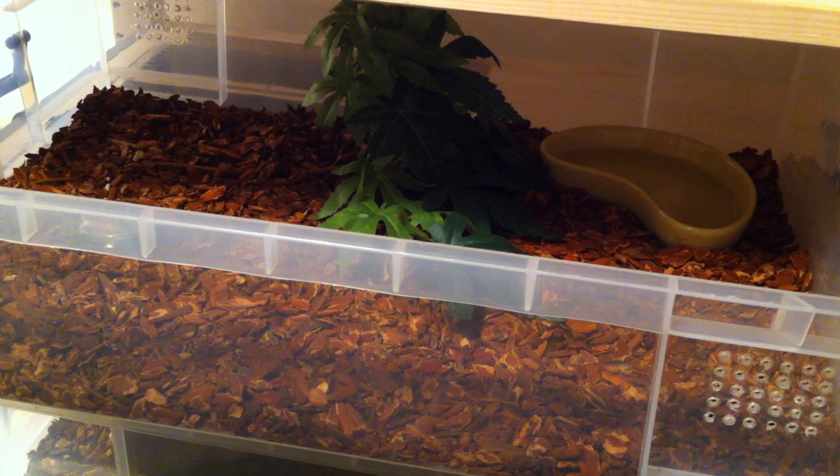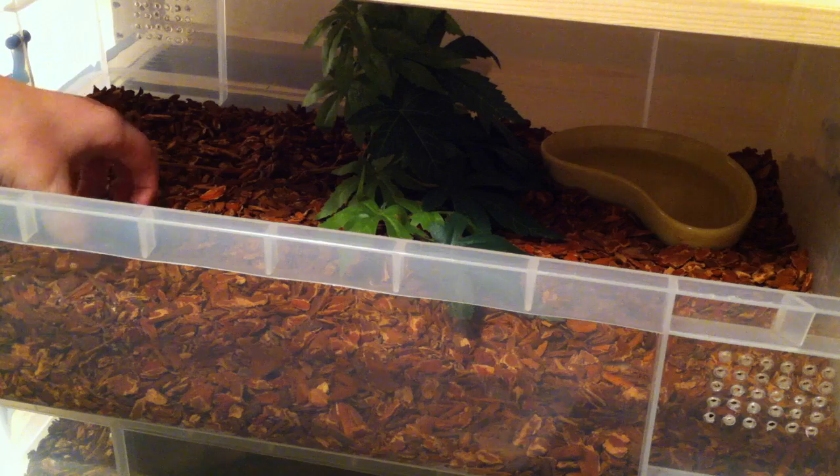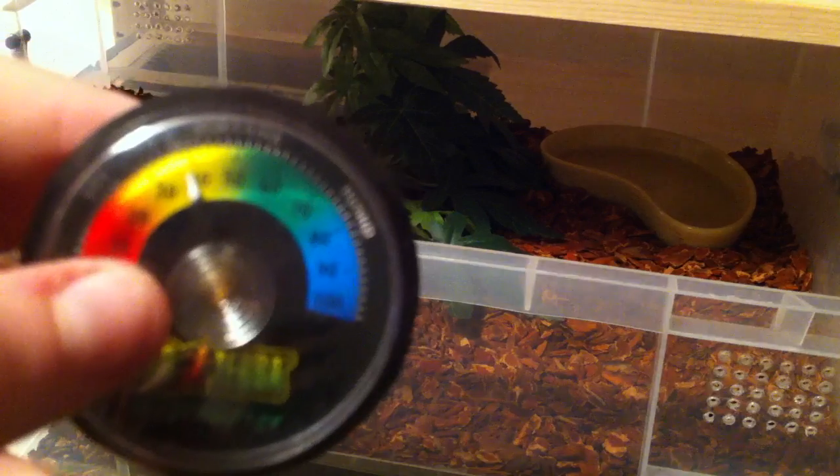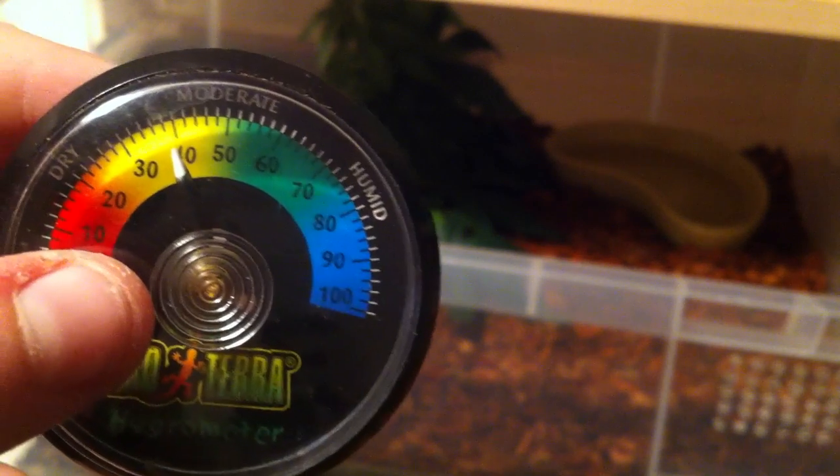So now you can see her enclosure. I've taken a lot of the decoration out and as you can see her humidity is at just under 40%, which is fine for when she's not in shed, but because she is, I'm really going to need to improve this.